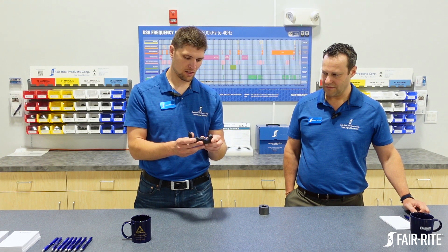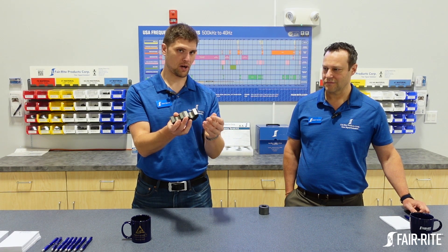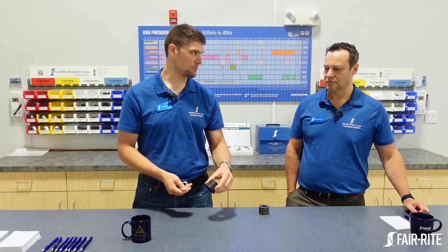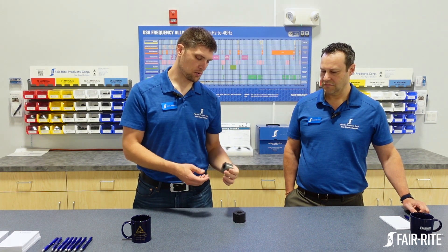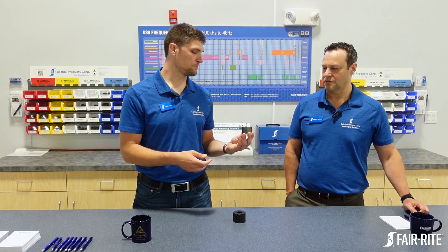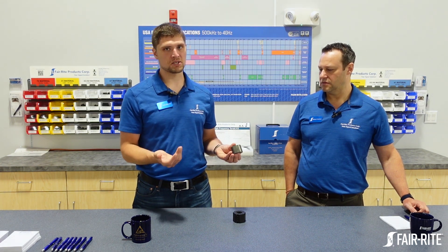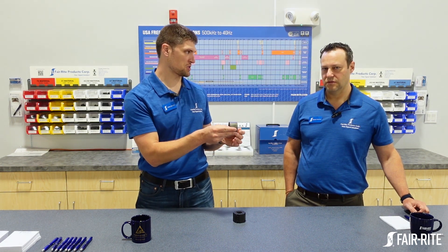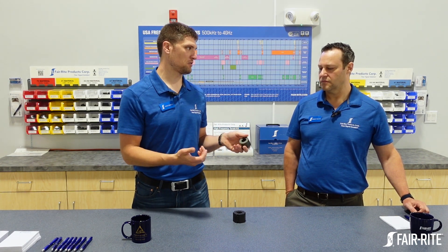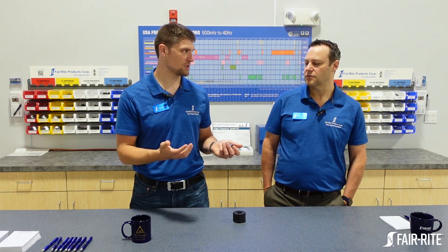The split core is obviously convenient. You can just slide it onto a cable — no need to unterminate it or anything. It can be snapped right on there. A solid core requires a little more forethought. You have to have no termination on one end; you have to be able to slip it through the cable. There's more consideration needed for how you fix it. These are ceramic, so you don't want them banging around on the cable.